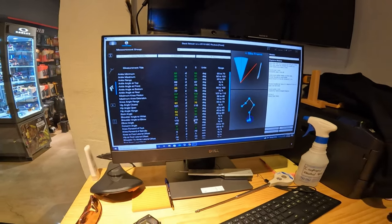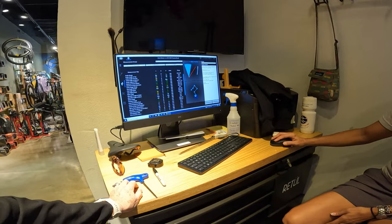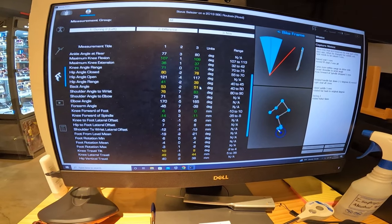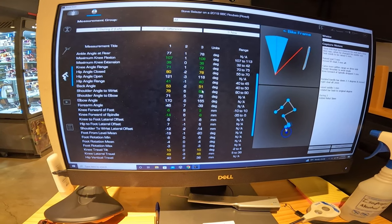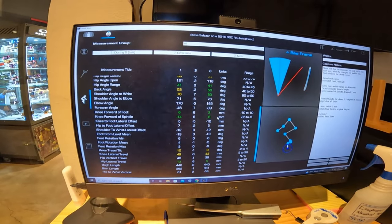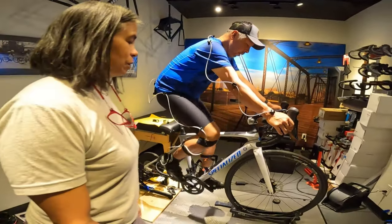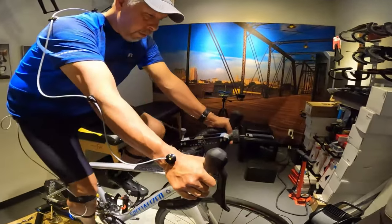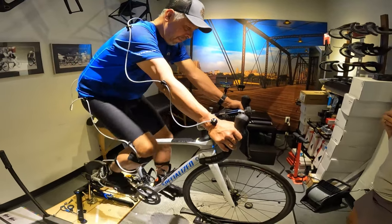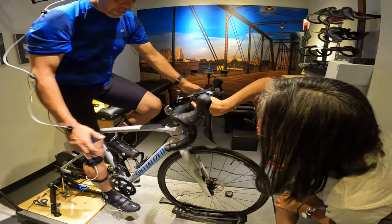Look at all that — almost all green! That made a huge difference. The ankle angle, the hip angle closed — we're still coming back to where we need to be. The hip angle range we're in the four. Oh my gosh, look how much closer we are now. Much better — how does that feel? It feels good, it feels a little easier too.